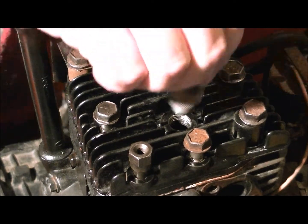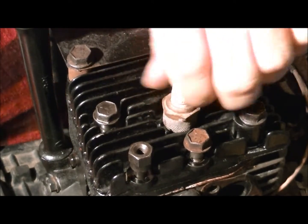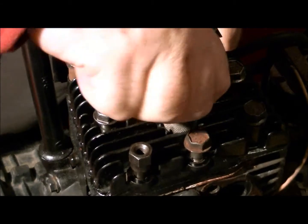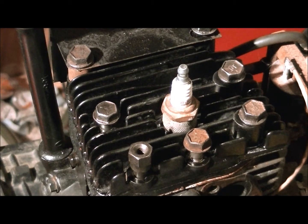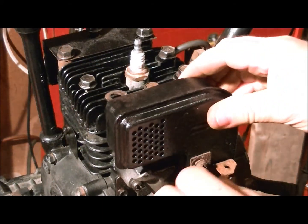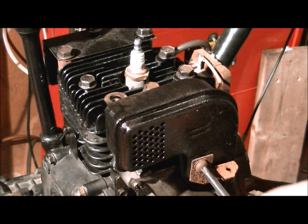I'm just gonna throw my plug in to keep it clean in there. Like I said, I'll go over later and tighten everything up - I'm just trying to get the motor together and out of the machine. Now I'll put our two bolts in to hold the muffler on.